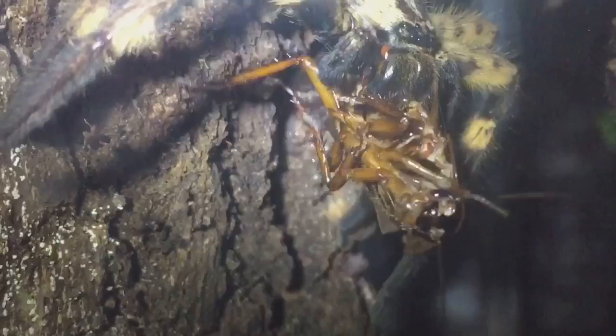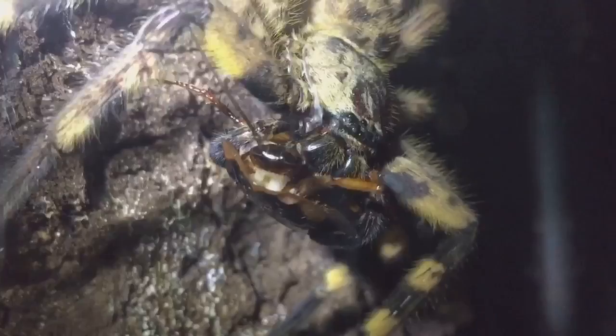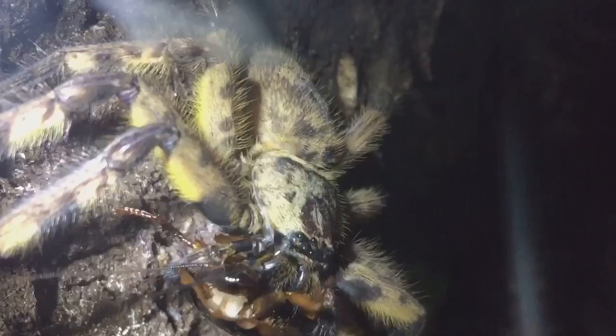I've left it for a good 15 minutes and as you can see the roach is still alive. She's still having a little bit of trouble trying to grasp her prey with her fangs. I'm not too sure how strong the venom is — I've been trying to look it up online but I can't really find much information.